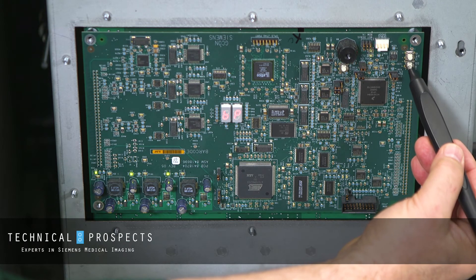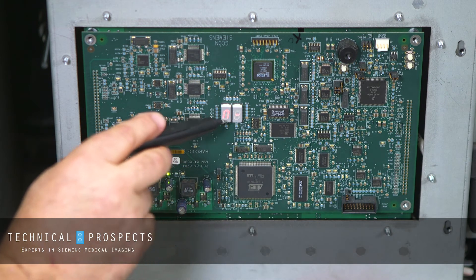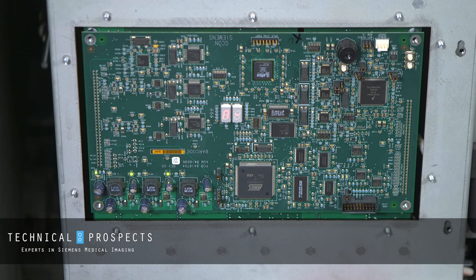We press S2, then S1 — that goes off. The display turns into an A-dash, and we hear the 24-volt mains fan turn on. We are now in manual mode.